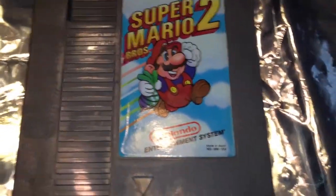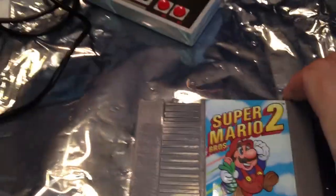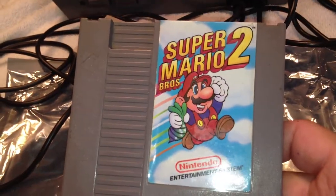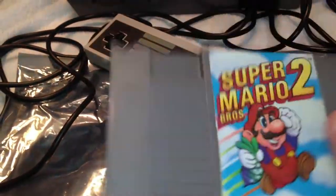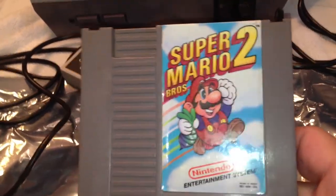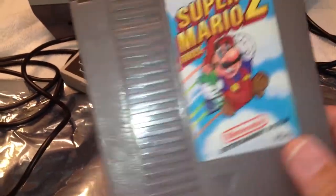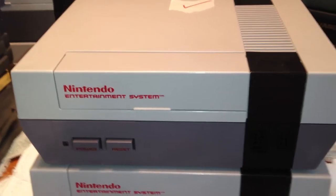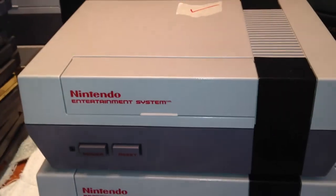Hey guys, it's Dave with Classic Gamers HQ. We're continuing with the cleaning section of the NES refurbished series I've got going. This is the fifth and final video, and it involves cleaning the outer exterior of your games and consoles to make them look brand new.